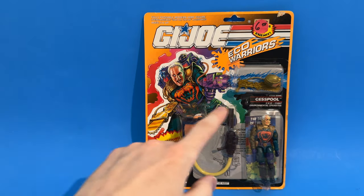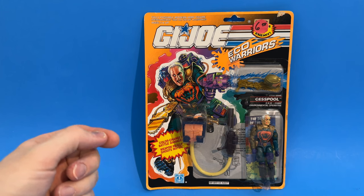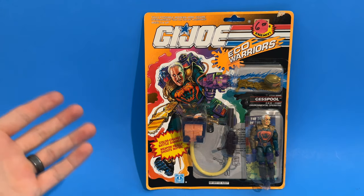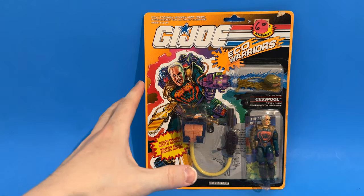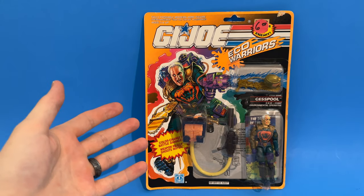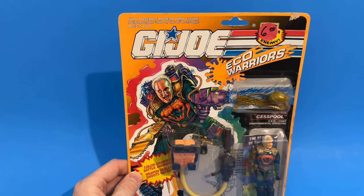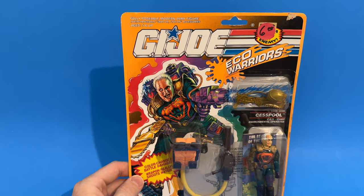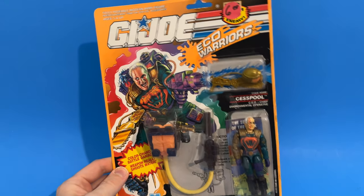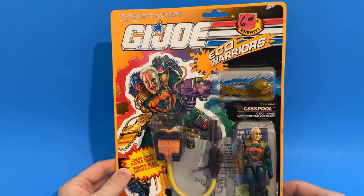Here you have it: G.I. Joe Eco Warriors Cesspool — CEO, Chief Environmental Operative. Nice little play on the title there: color change, battle damage, weapon really shoots water. One thing I didn't bring up earlier — these are not going to be the best-condition packages. I'm not going to spend a lot of money to get something I'm just going to wind up opening anyway. I got a pretty good deal on this. That $6 tag was already on it from years ago. This figure probably retailed for about three and a half bucks.